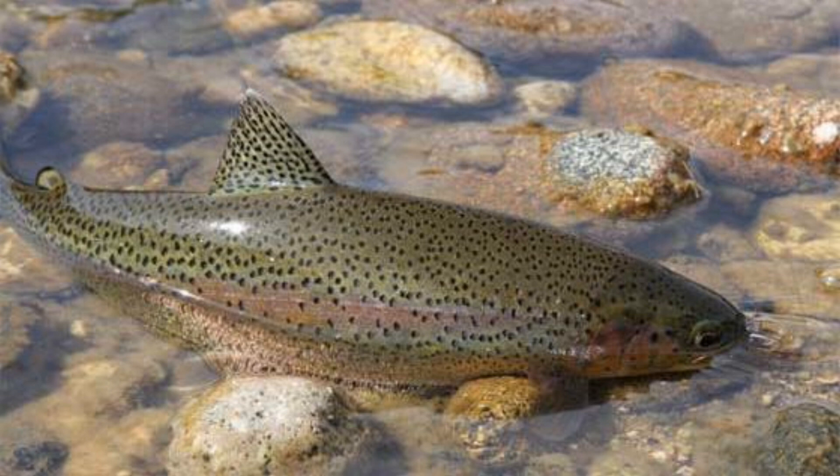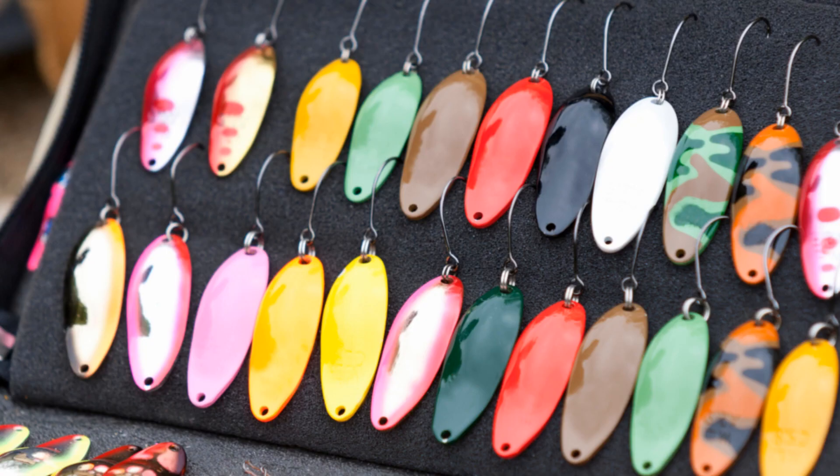Spoon fishing is underrated and absolutely productive — sometimes so productive it's insane, and sometimes so hard you're wondering what you're doing. At the same time it produces monster fish. You can catch just about any species on a spoon, which makes it a really cool thing.